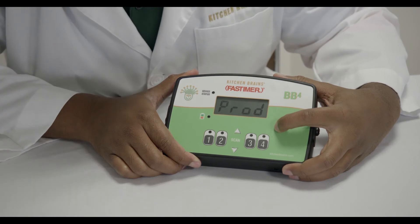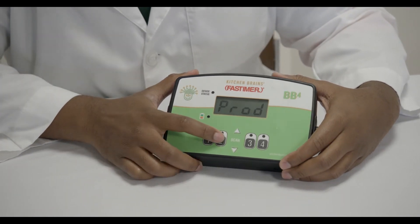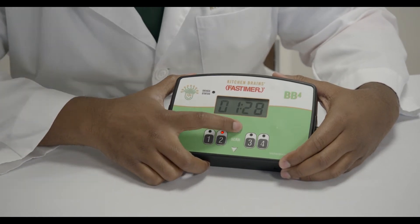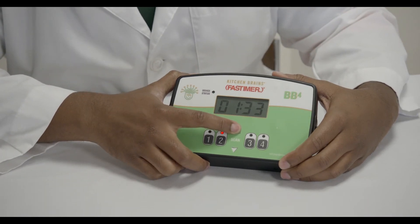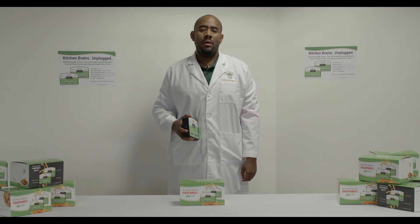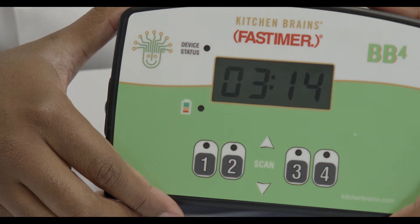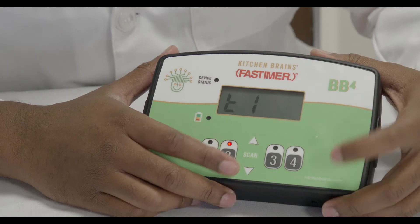Once in program mode, press the product key you would like to program and use the up or down arrows to adjust the time. Holding down a button will speed up the change. Note that a solid colon shows minutes and seconds, while a blinking colon indicates hours and minutes. Once the time is set, press the P button to confirm.